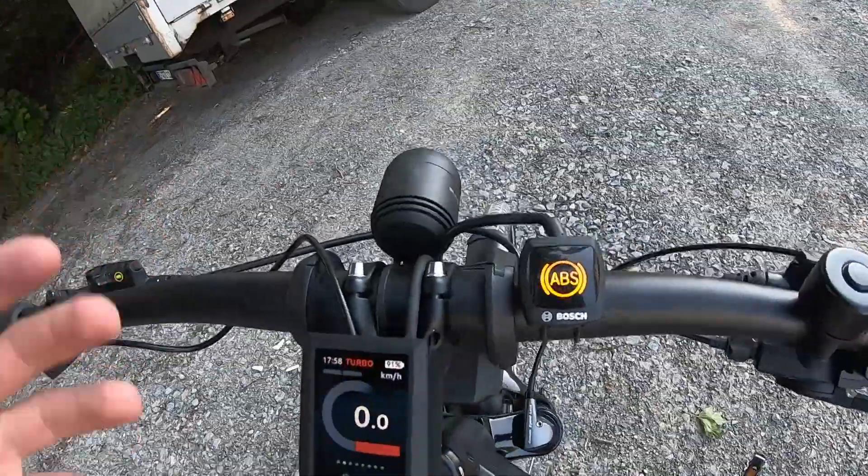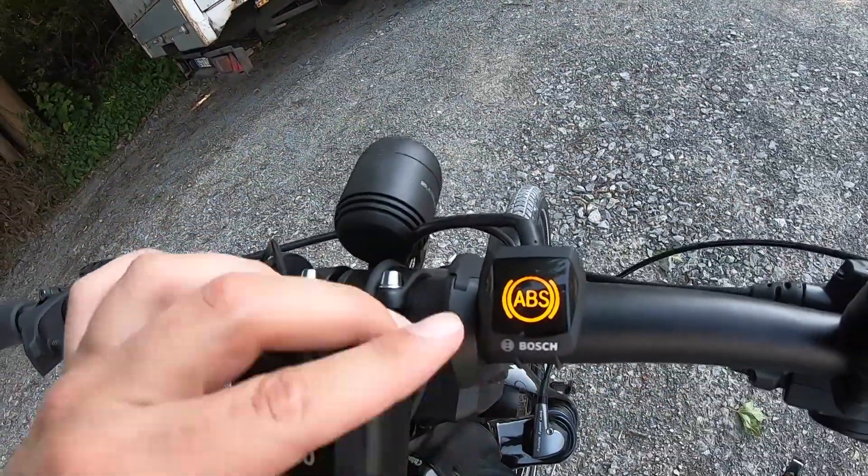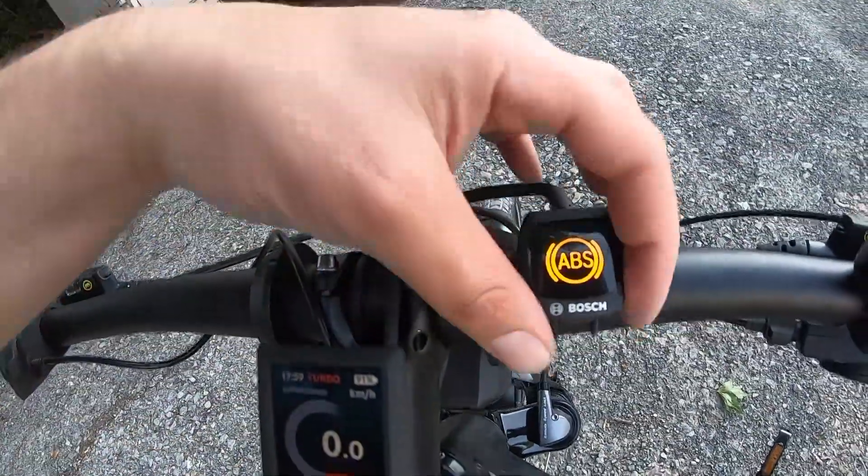One last thing: the Bosch ABS system. Last year Bosch made an anti-lock brake system for electric bicycles. I was initially skeptical — a bicycle is lighter weight, two wheels — but I was completely converted. I think it's an amazing system. I rode one of the bikes around the event grounds and tried to convey in video how it feels. The ABS isn't out in the United States yet and got a mixed reception in Europe, which I think is partly because it's hard to convey in video — you really have to feel it. There's a link in the description to that ABS video.